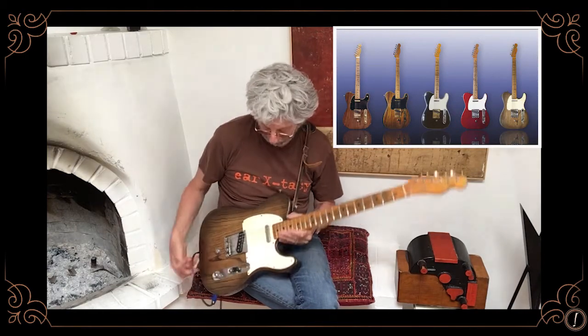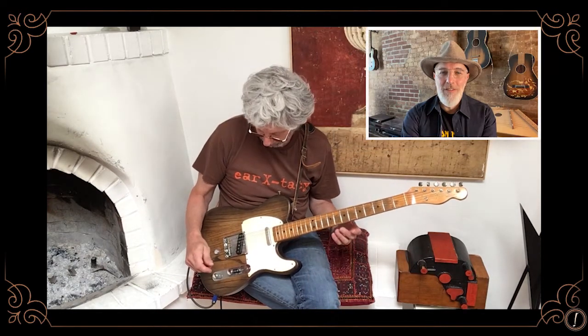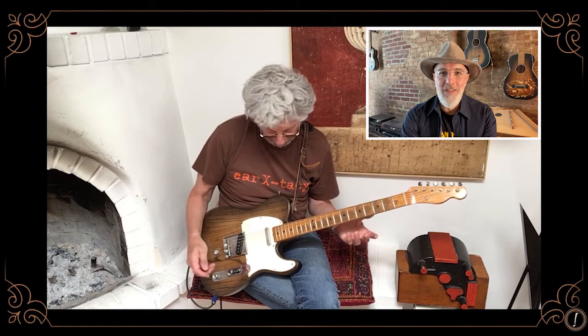I even sent you a picture of a compilation of all the different finishes I've had on this guitar at one point or another. I guess I couldn't quite make up my mind. The last finish that you're looking at now, I did on my kitchen table in New York City a couple of years ago. Nothing fancy about it, just kind of hand-rubbed, hand-stained.